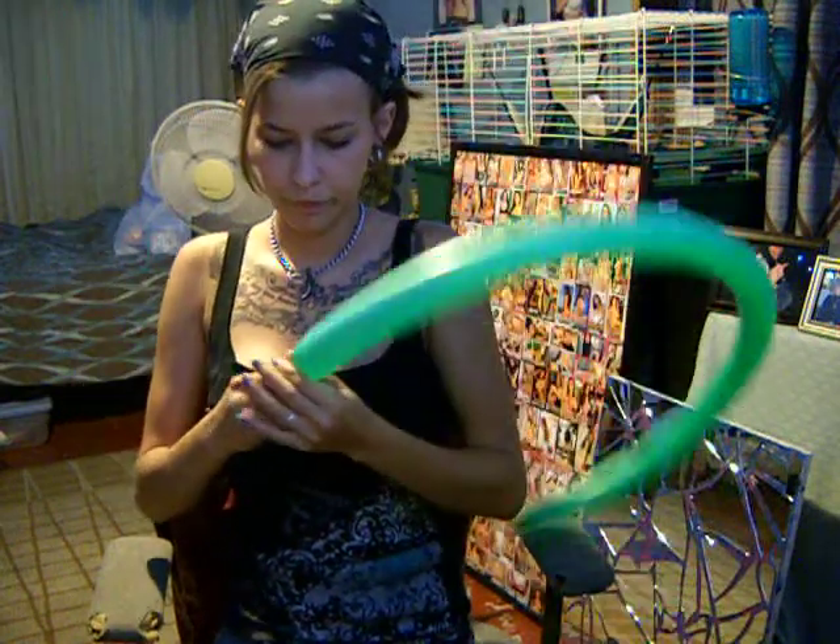Of course you are going to want the end to have a little extra, because when you do fold it, it will fill out. And you are going to tie the end.